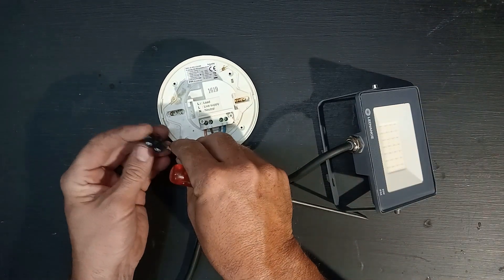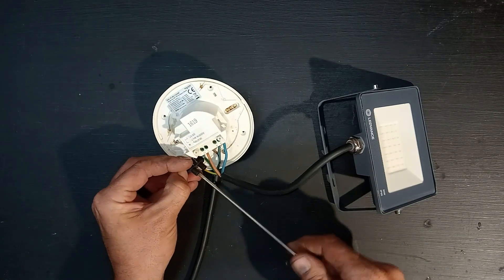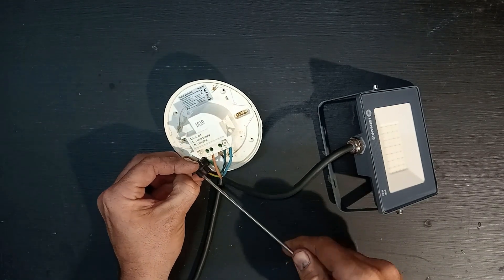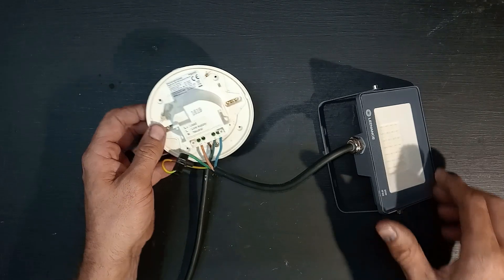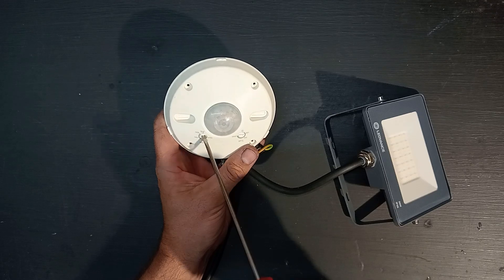For the earths I'm just going to use the connector. There you have it — I've got the settings to test.